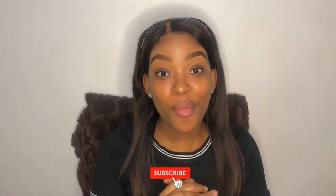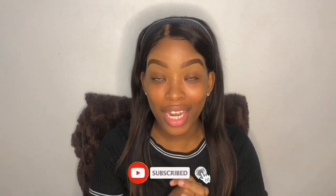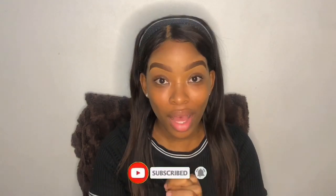Hey huns, welcome back to my channel. Today I am shooting my very first makeup tutorial. If it is your first time watching videos from this channel, welcome! Don't be afraid to hit that subscription button and the notification bell. Do like and comment. To those who are back, thank you so much for watching.